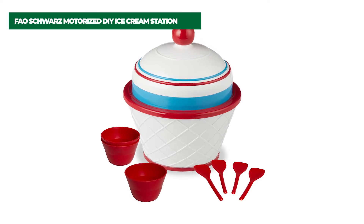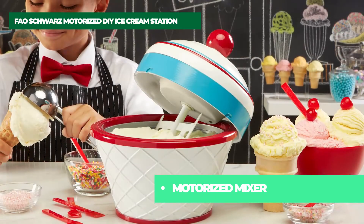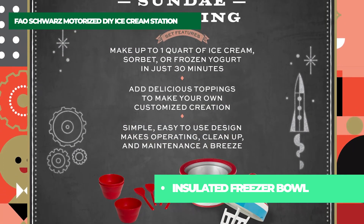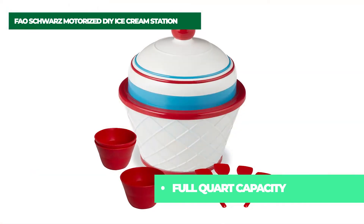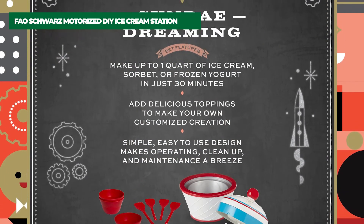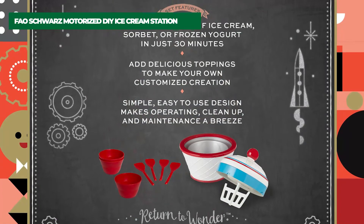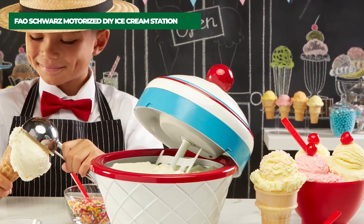Number 1 on the list: FAO Schwartz Motorized DIY Ice Cream Station. Automatic ice cream maker — making silky smooth ice cream has never been easier. The FAO Schwartz Motorized DIY Ice Cream Station makes deep-freeze treats a breeze, and making your own treats will be a treasured family activity. Make up to 1 quart of ice cream, sorbet, or fro-yo in just 30 minutes — the perfect amount to share. The double insulated freezer bowl stays cold for the entire mixing time to ensure every batch is perfect. Simple to follow instructions and an easy clean design make this an ice cream machine you'll enjoy using again and again. Just freeze the mixing base overnight and throw your ingredients in the next day — the motor takes care of all the churning so you can enjoy the frozen treats.